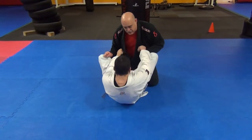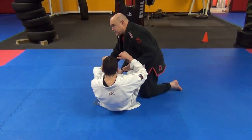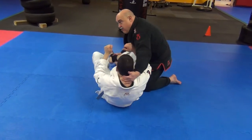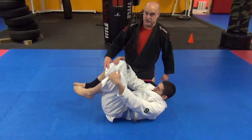As soon as he sits up to go to butterfly guard, the first thing I want to do — if you catch it early — is open this leg just like that. As I open this leg, I'm going to grab behind the head and grab the foot here and make a turn. It seems very simple, but it works if you catch it right.